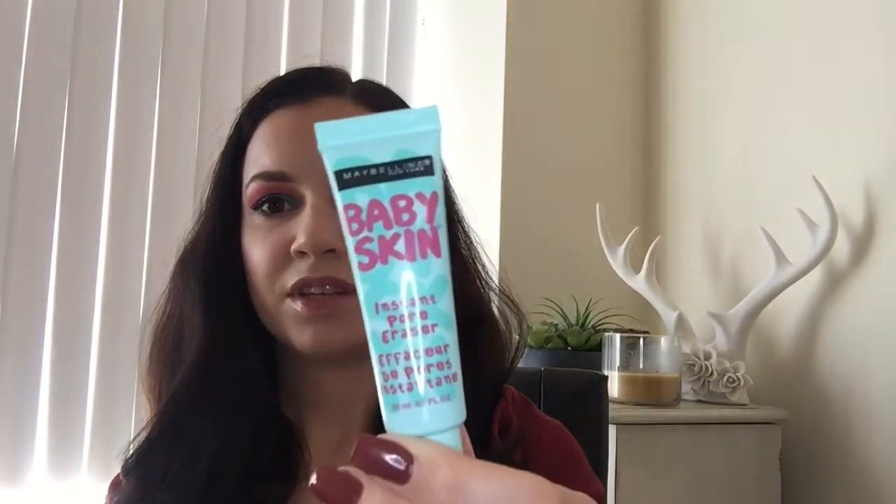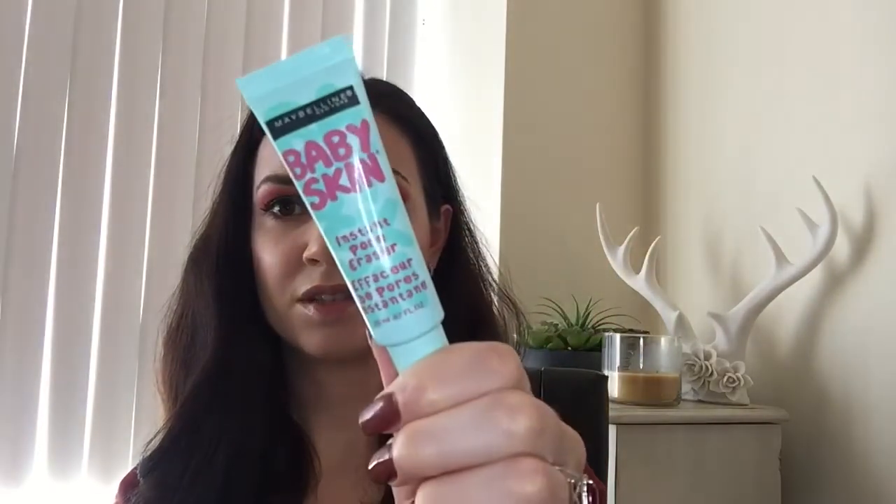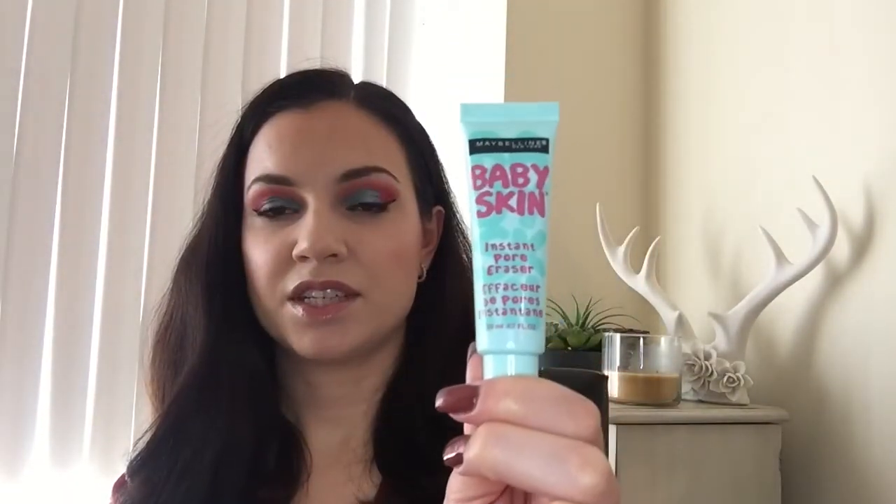This product is almost full. It is the Maybelline Baby Skin primer. I really like this. It's only 0.67 ounces and I think I can finish it, but honestly I think I'm going to repurchase. I have been struggling to find a good drugstore primer. Most of the ones I've tried I really don't like, but this actually smooths things out. I've used it probably 10 to 15 times. Probably will repurchase unless I happen to find something better.